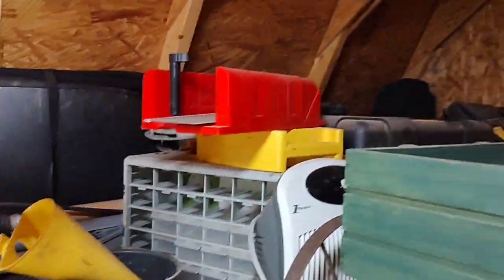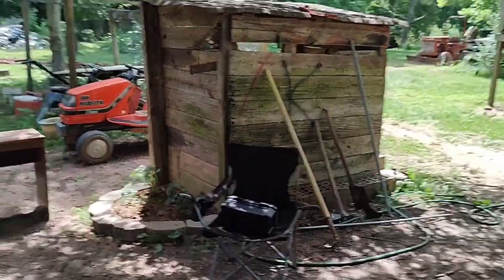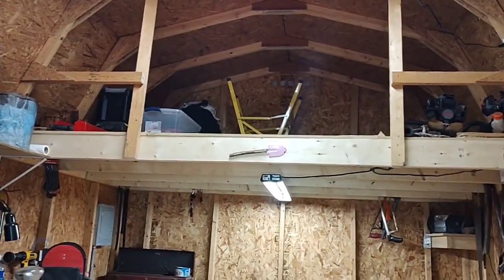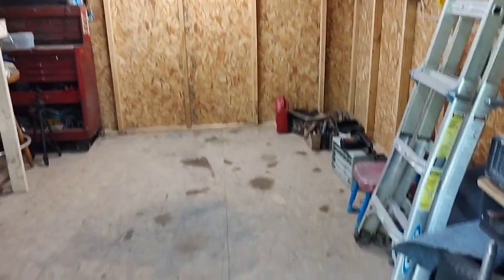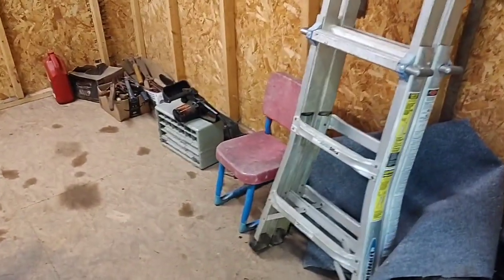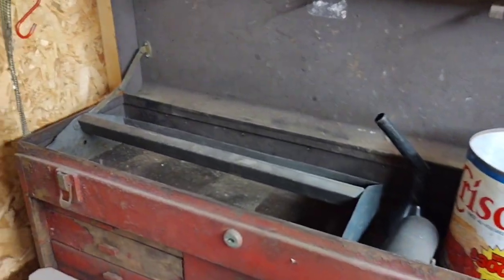Not as much to go through as I thought there was — that's a good thing. Progress has surely been made today. The loft is pretty much completely sorted, just a couple more things to go up there. I've swept this out and gotten a lot of the things that I want down there right now. And I've cleaned the top of this toolbox out.